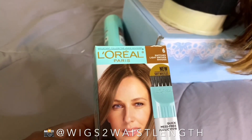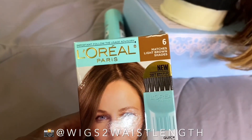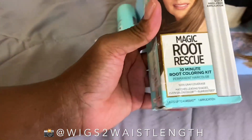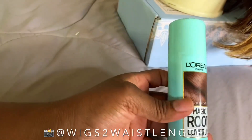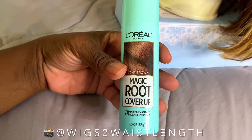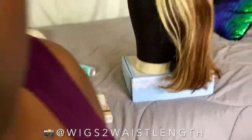I also picked up this one by L'Oreal — this basically matches light brown shades, it says number 6. It's a permanent hair color. And then I also picked up this by L'Oreal — this is the Magic Root Cover-Up, and I have it in light brown.